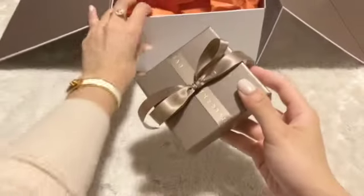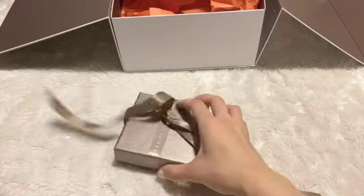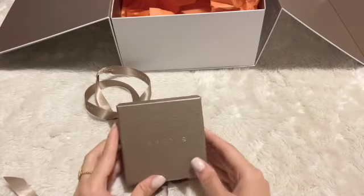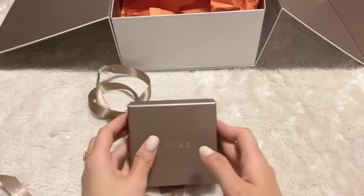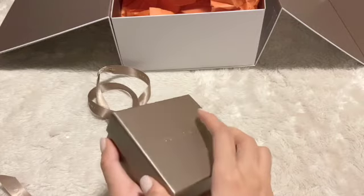And here it is. To be honest, the quality of packaging from Bulgari is even better than more expensive brands — even this box is nicer than Hermès's box.